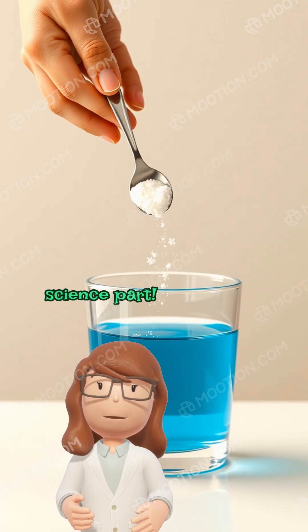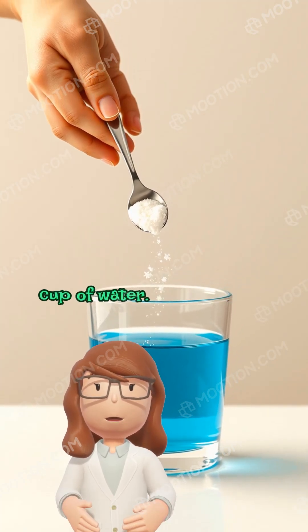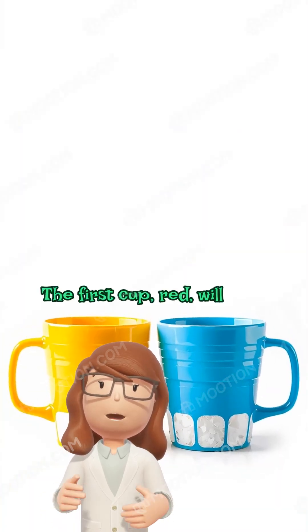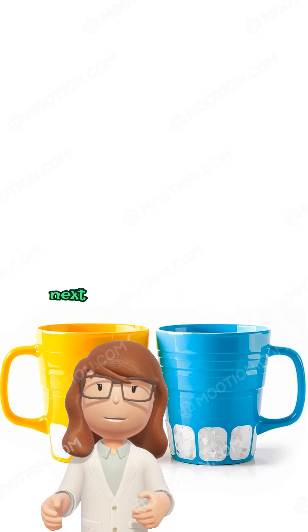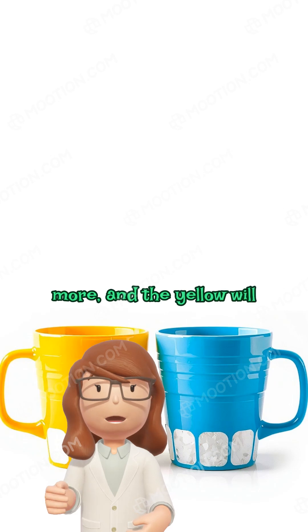Here comes the sweet science part. We're going to add different amounts of sugar to each colored cup of water. Adding sugar makes the water heavier. The first cup, red, will have just a little bit of sugar. The next one, blue, will have a bit more, the green even more, and the yellow will have the most sugar of all.